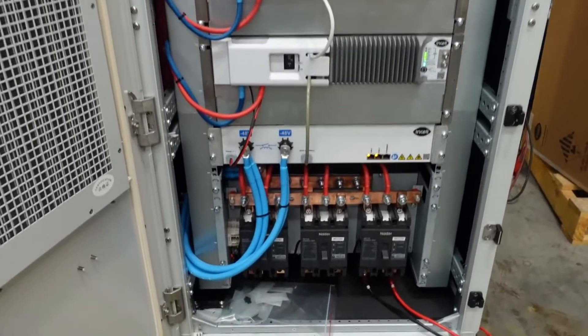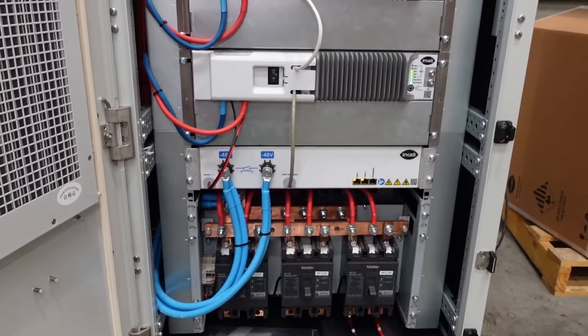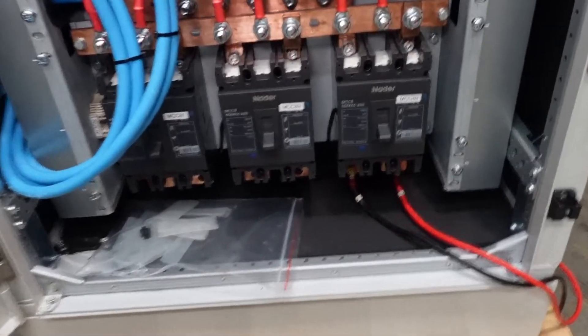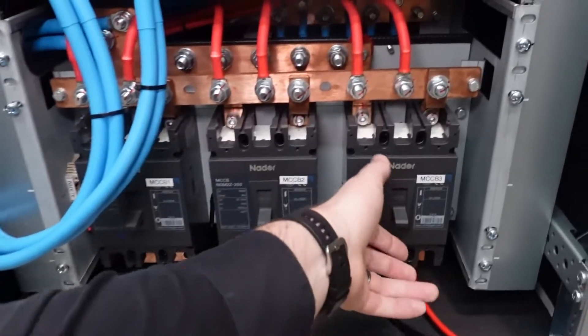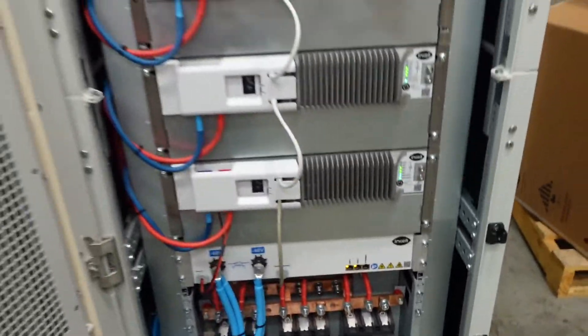In this cabinet you'll see at the bottom we've got three large DC circuit breakers — these are 250 amp breakers designed to feed three Sunny Island inverters. For purposes of this exercise, we'll just close this one, which is connected to a small inverter on our wall.